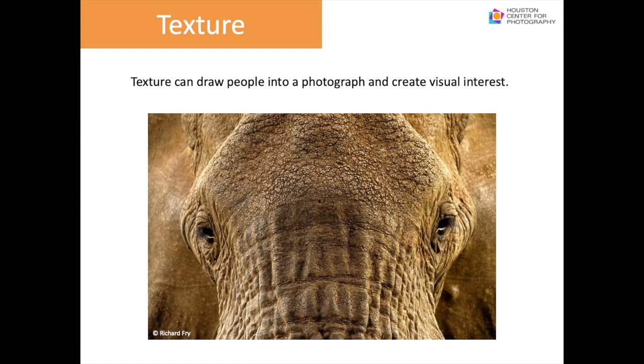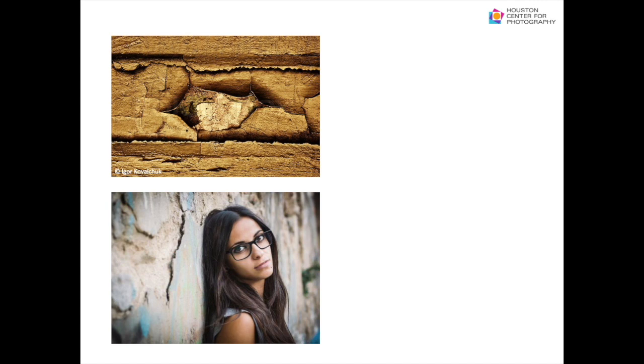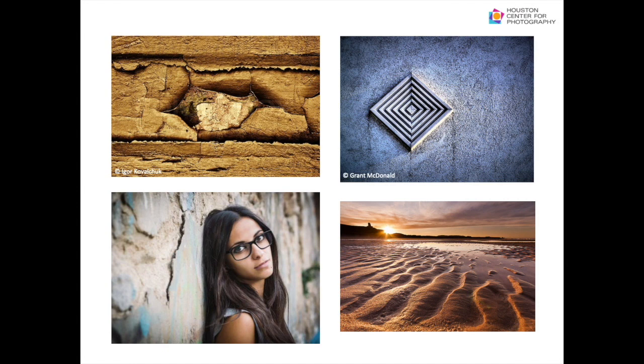Texture, like color, can draw people into a photograph and create visual interest. It adds visual weight to items and a sense of touch — as you can see in the image of a gorgeous elephant. Use side lighting to preserve the depth of texture. The contrast between the rough texture of a wall and a person's smooth face can be beautiful. With texture, images can become almost three-dimensional, especially visible in a landscape image.